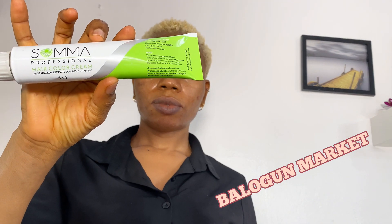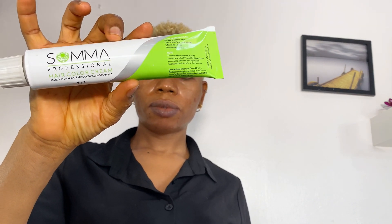The next step after washing off my purple shampoo is to use my hair dye. I use the Soma Professional Hair Color Cream in number 9/1 — very light ash blonde. I am sold on this product. It comes in a big tube for 1,800 Naira. I bought mine in Balogu Market here in Lagos State, Nigeria. If you live in Lagos, you can get it in Balogu Market or in Wictus — they sell it as well.